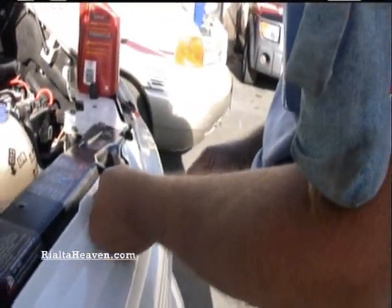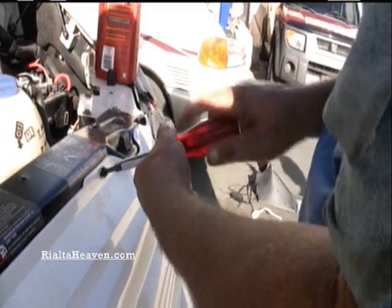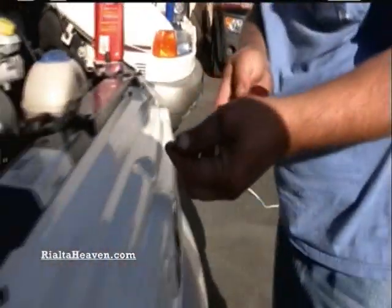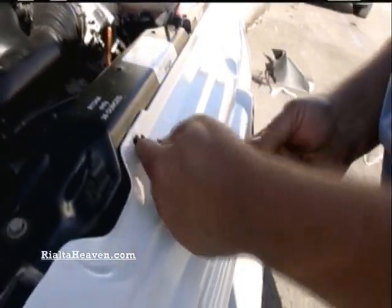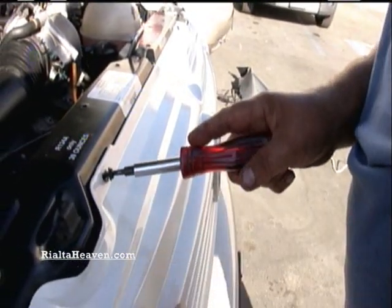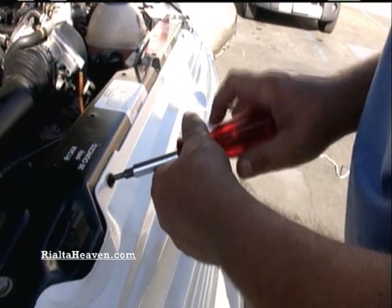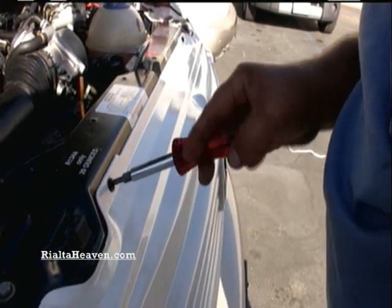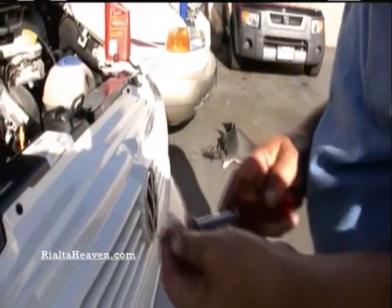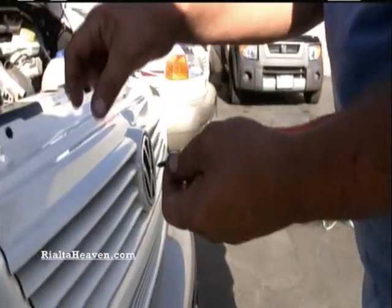The short screw goes on top, the long one goes on the bottom. They'll actually sort of interchange, but the top ones are actually just a tiny bit bigger than the bottom ones, so it's better to get them in the right place. On the bottom ones, you don't want any longer than this because the bracket they screw into is actually right directly in front of the edge of the radiator. If you get them any longer, you'll poke a hole in the radiator.